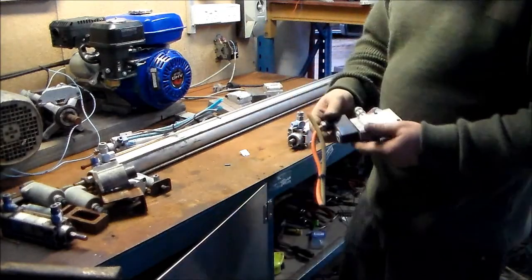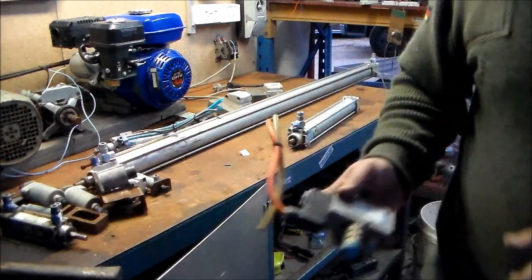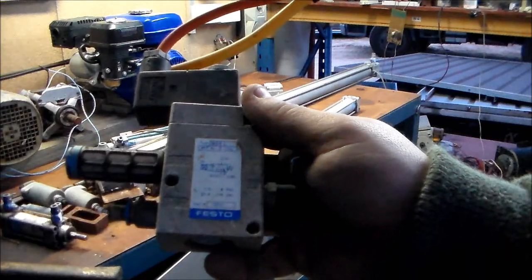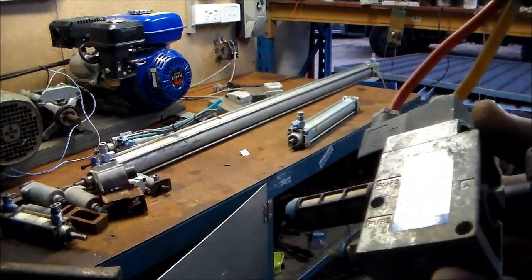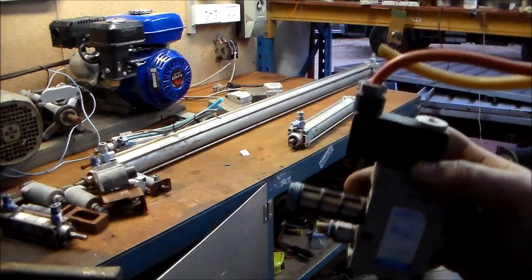There's quite a few of the control electric solenoids. Let me get a close up on that label for you. Type 9964, MFH-3-1. So that's because they're quarter connections, maybe — or it could be eighth. I don't know, quarter maybe.